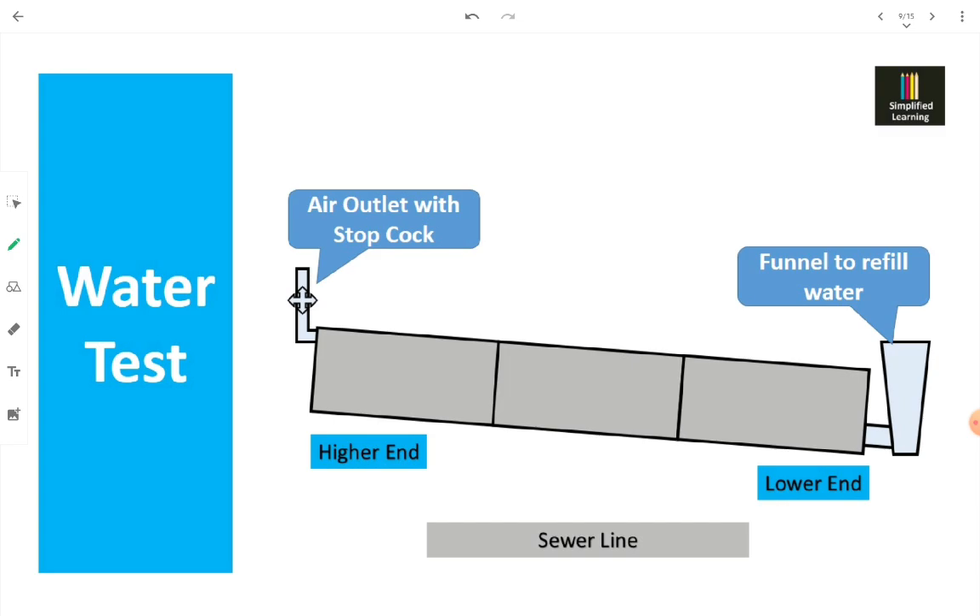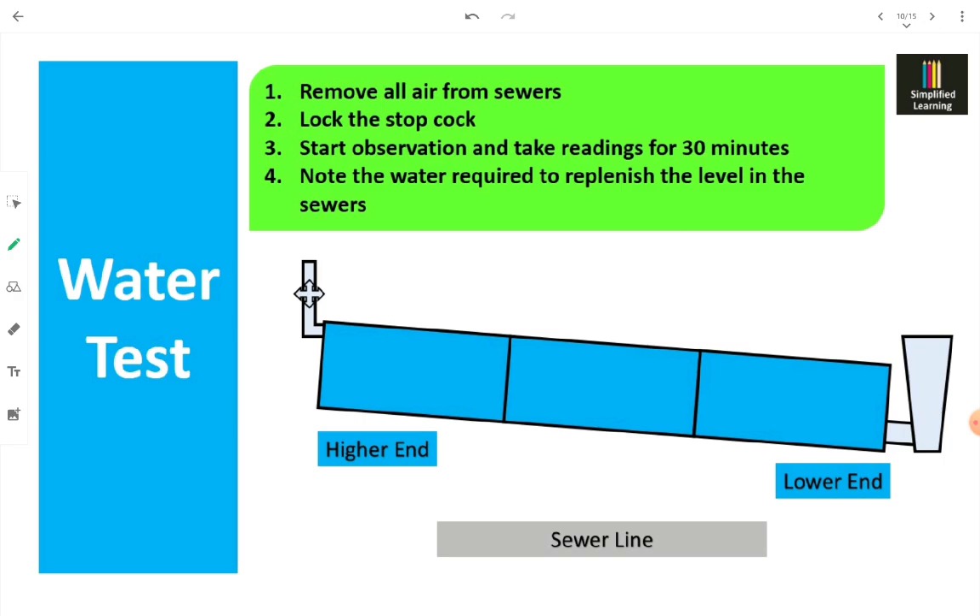In the water test setup, one air outlet with a stopcock is provided at the upper higher end to remove all air from the sewer line, and a funnel is fixed at the other end to refill water. The procedure: first remove all air from the sewer, lock the stopcock, fill the sewer completely with water, then take readings for 30 minutes. Whatever amount of water is lost is refilled through the funnel, and the quantity needed to replenish the level is noted.